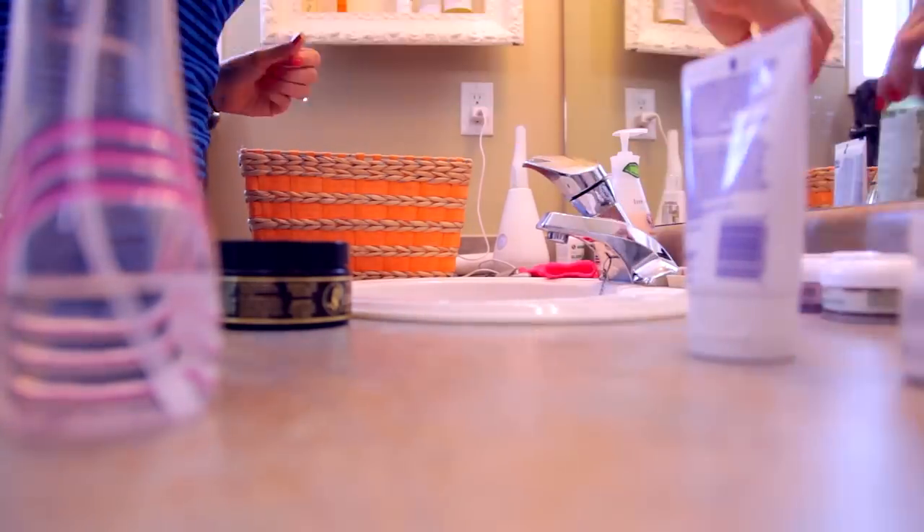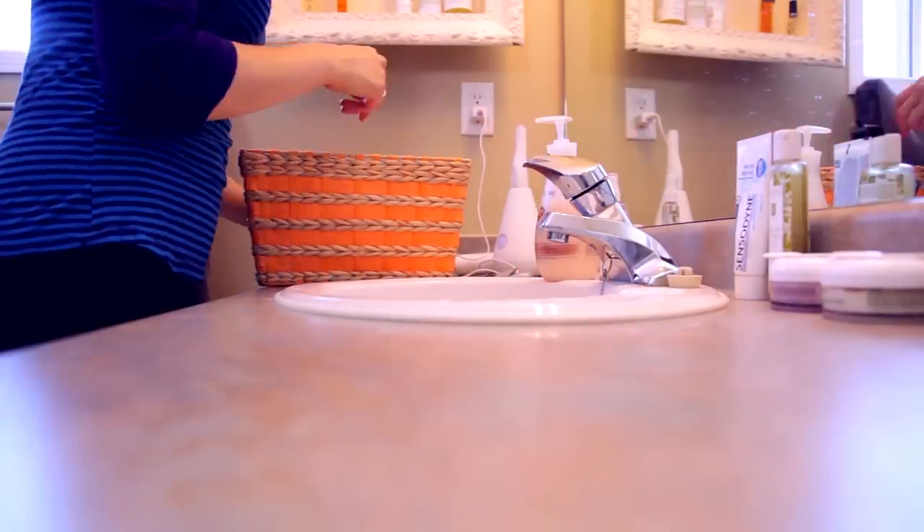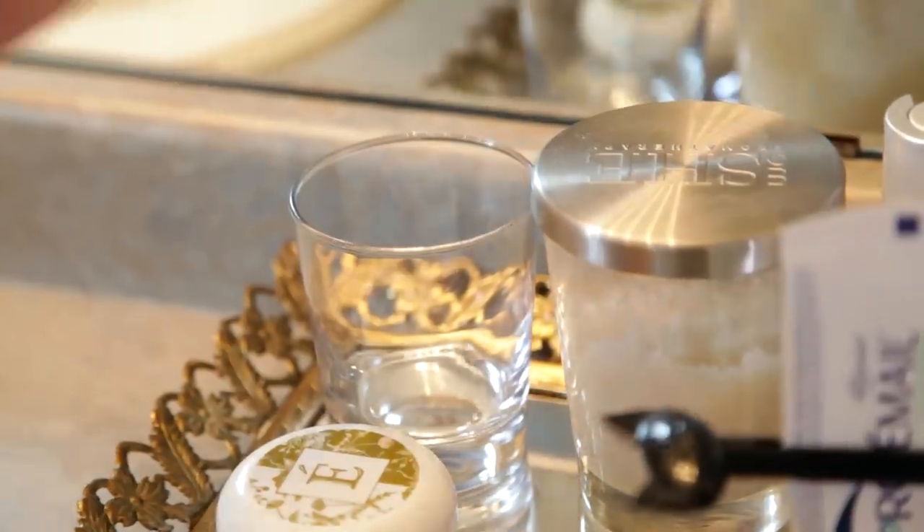Bathroom countertops get cluttered because we throw things on thinking we might use them. Constantly prune out products you're not using — if you haven't used it in a while, toss it, donate it, or give it to someone else. Once the clutter is gone, use a tray to organize remaining products in one condensed space so the rest of your counter stays sane.